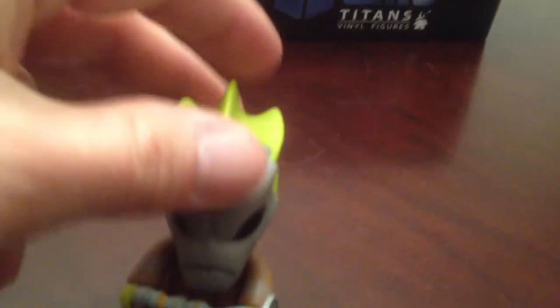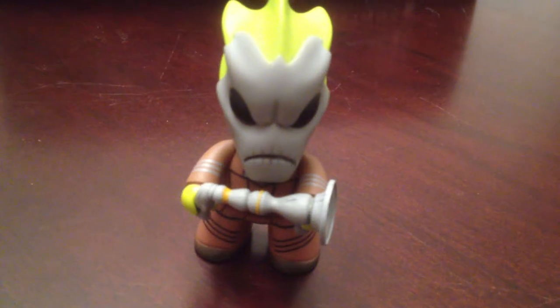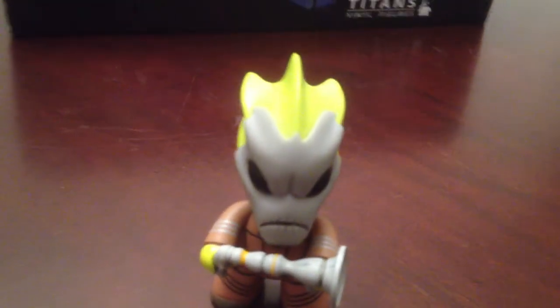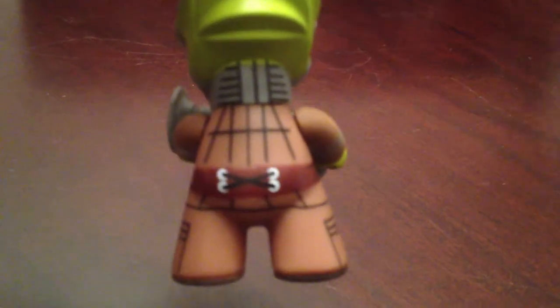We've got the Silurian. He's pretty cool — he comes with his gun. He's one in 20 as well. Nice belt there. Very cool little guy.